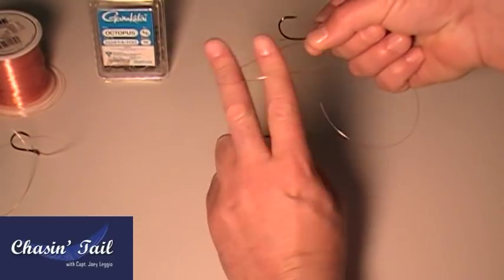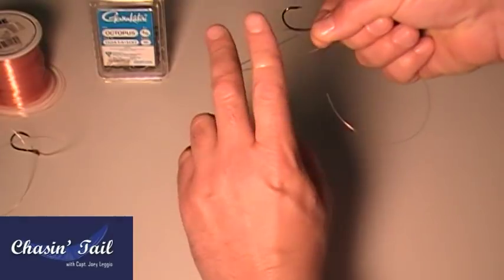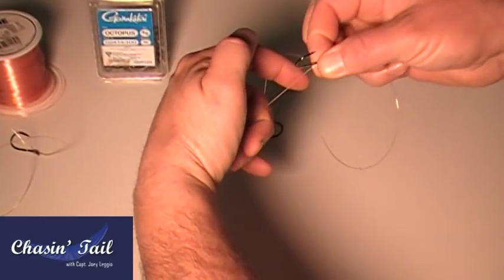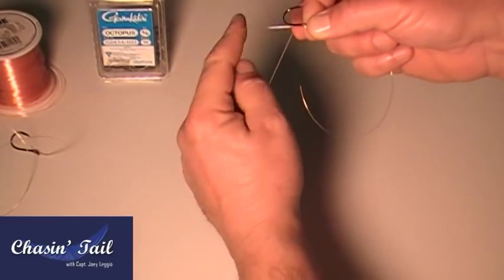Then what I do is take two fingers, and this piece right here, you're going to start wrapping around the hook. So with two fingers, once you wrap that hook around, you've got to twist it, so you're kind of doing a little weave.